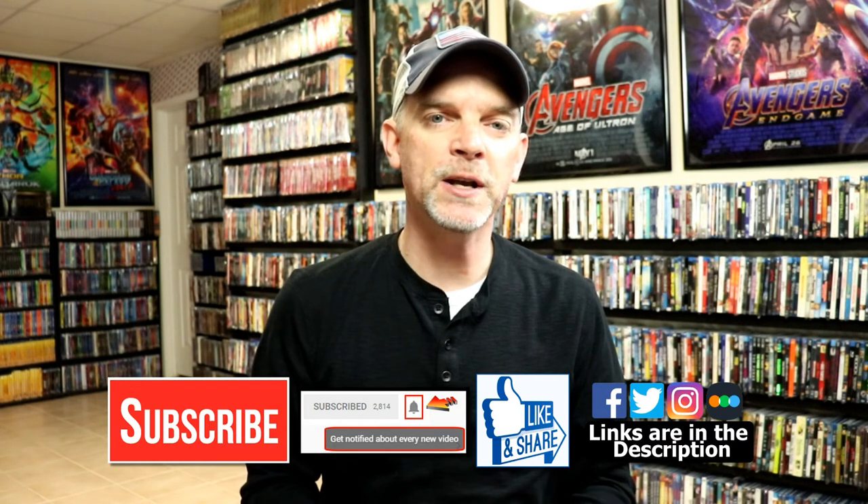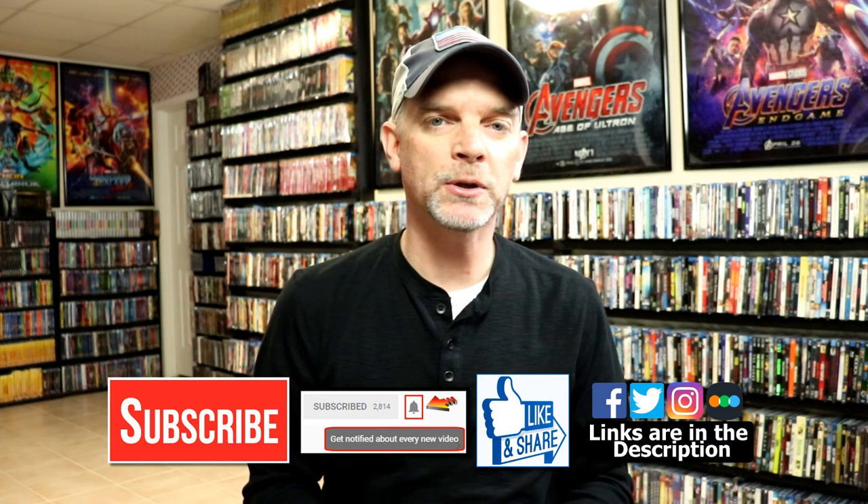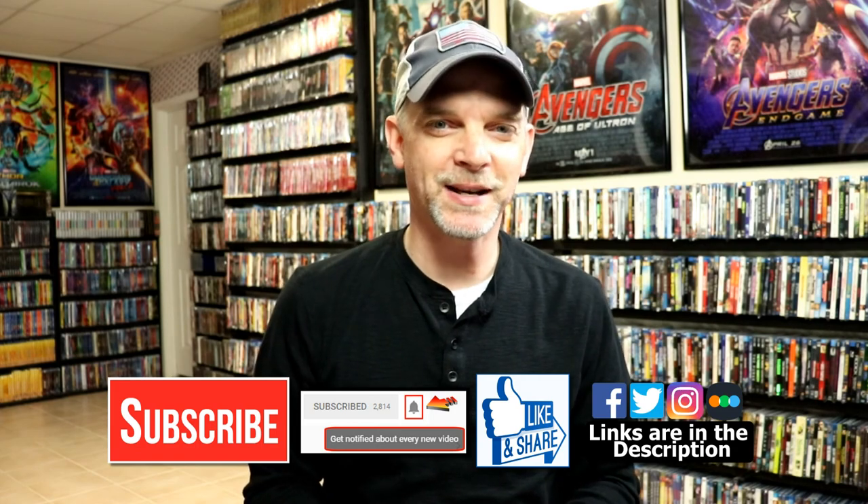If you haven't found me on my social media accounts, I'm on Facebook, Twitter, and Instagram. And if you'd like to check out what I've been watching, you can find me over on Letterboxd — I do have links below. But thanks again for watching and we will see you next time.